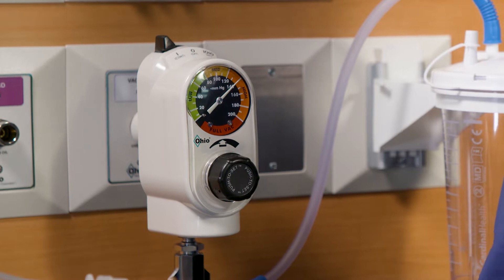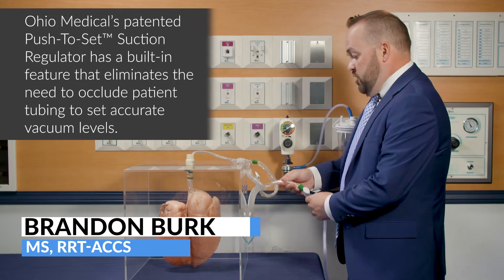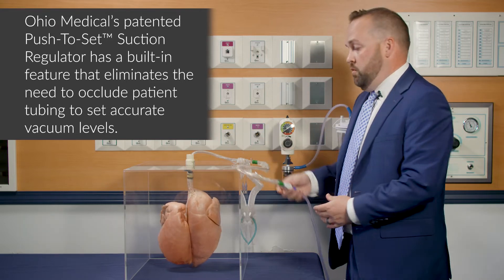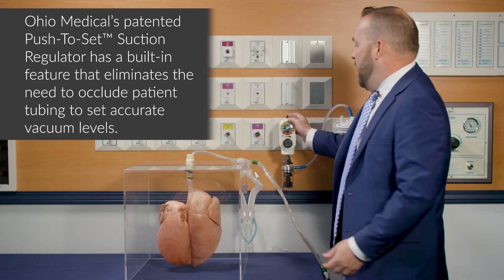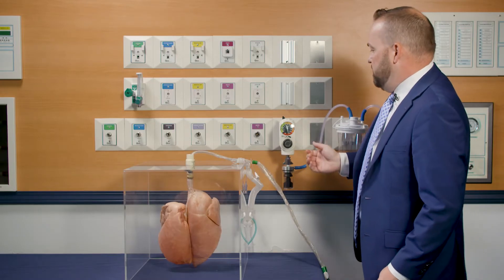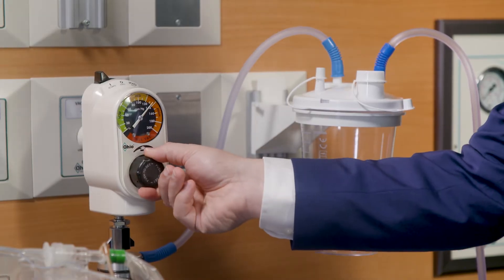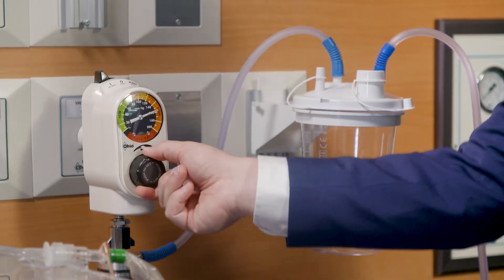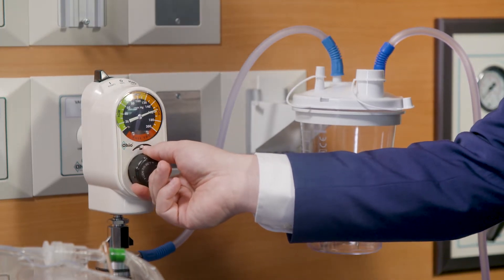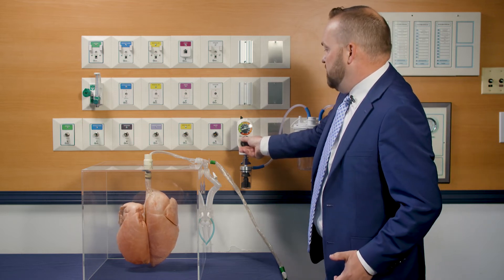Ohio Medical has patented technology called Push-to-Set. Rather than using an occlude-to-set procedure, you can keep your appliances all intact — you don't have to take any tubing away. You power on the device, and once it's on, you can't turn the knob without pushing the button in. Once you depress the button, you can adjust the suction pressure, and it automatically completes the occlusion procedure for you.